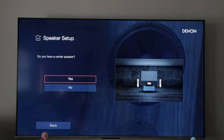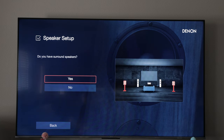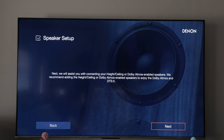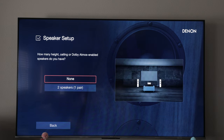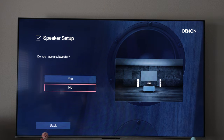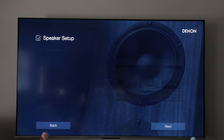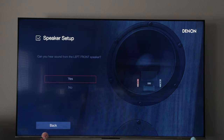We've got our front left and right connected. We do have a center channel — it shows you where to connect that on the back of the AVR. In this setup we do not have surrounds, we do not have any height channels or Atmos speakers, so we'll select none there. And we do not have a subwoofer, so this is a 3.0 system only.